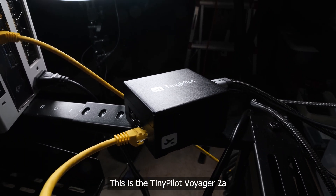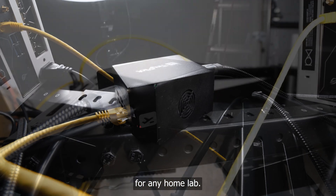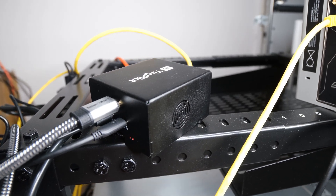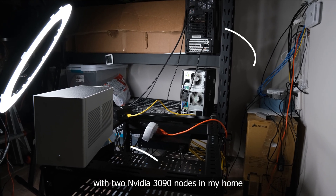This is the TinyPilot Voyager 2A. It's something I would recommend for any home lab. For some context, I've been messing around with two NVIDIA 3090 nodes in my home setup.